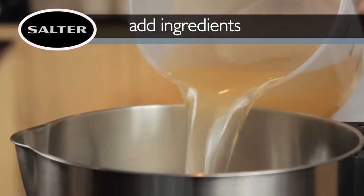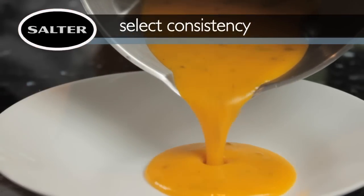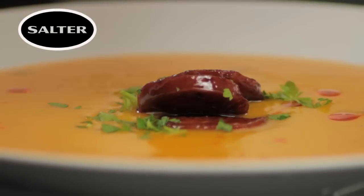Simply add your ingredients, select your consistency, and in just 20 minutes, you can have great-tasting, healthy, delicious soup.